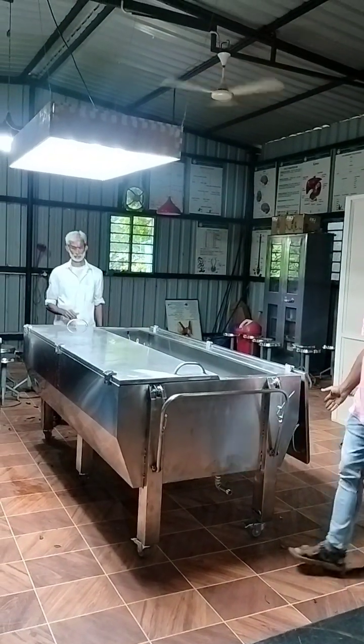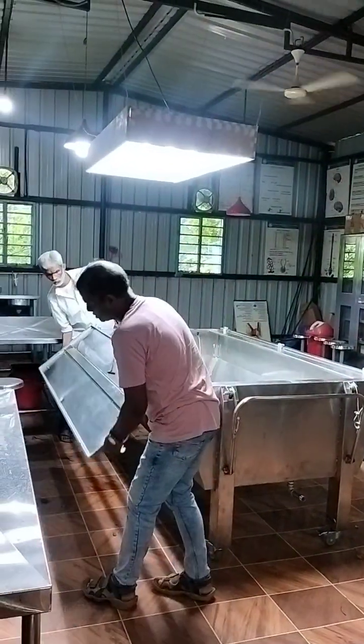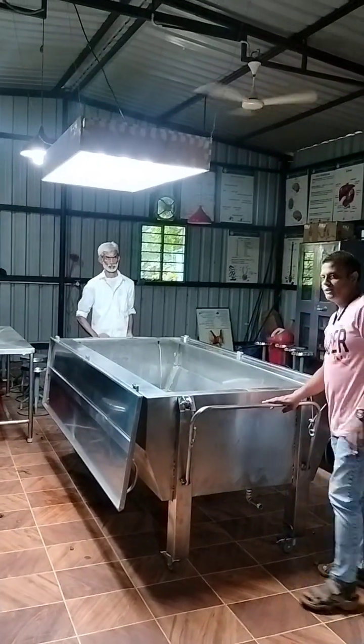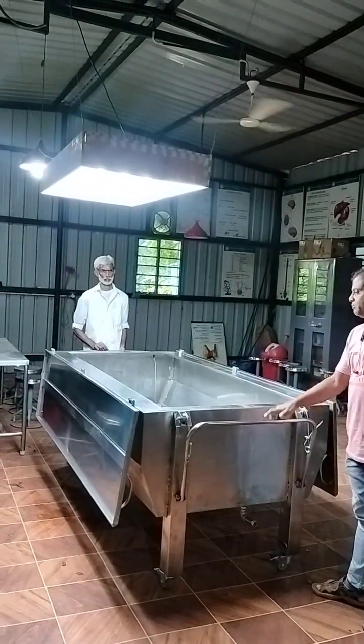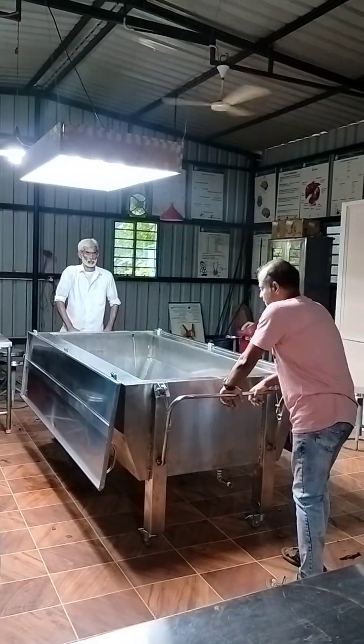It will completely collapse perpendicular to the ground so that it ensures zero obstruction to the students standing around. And then this is the driver for lifting the body. When you move it down and knock it, the body will come out.